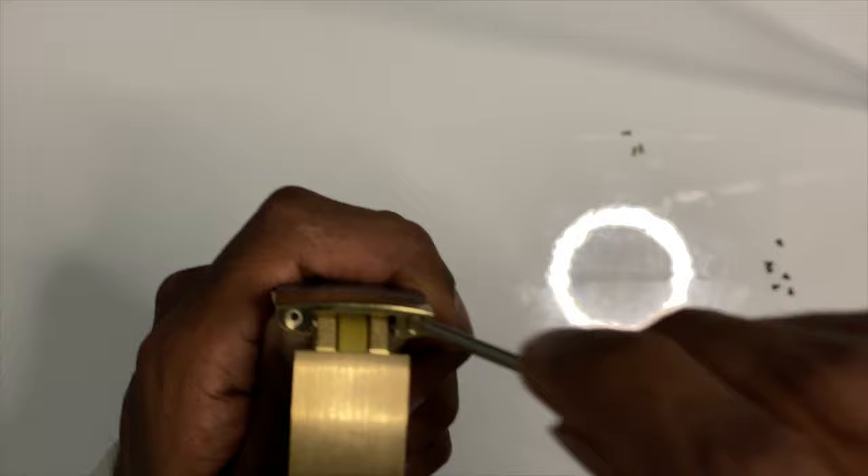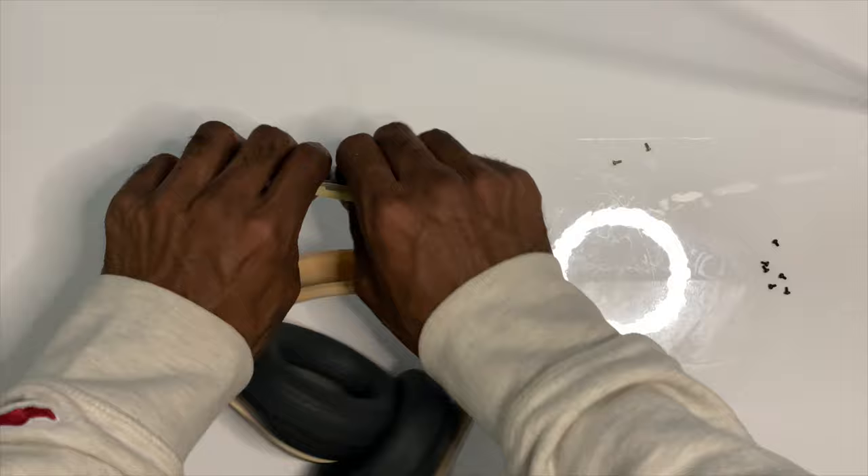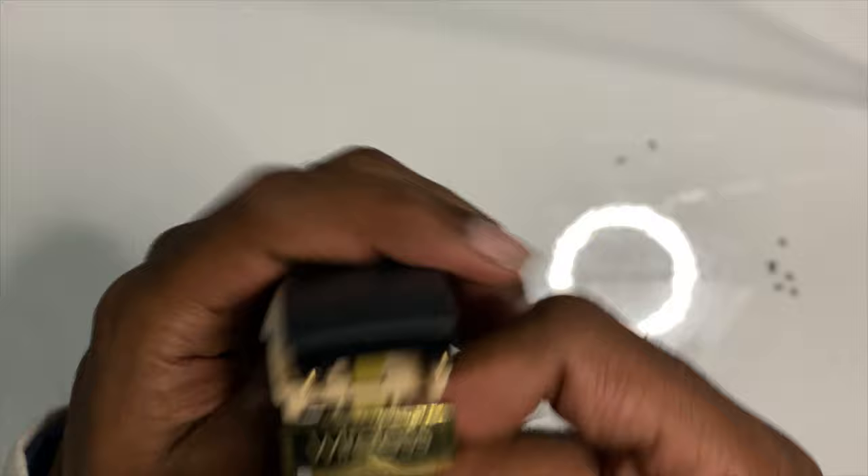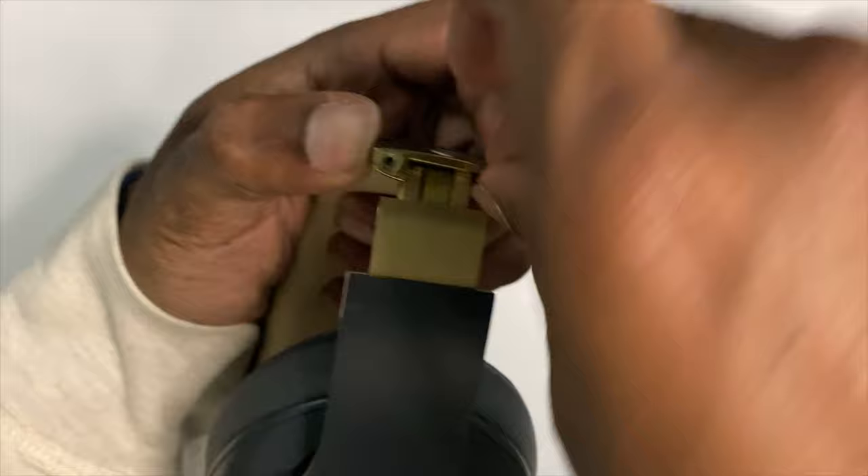As this cushion goes back on, you should be able to hear these little snaps. Just make sure that everything is nice and snug and snapped in place. Now we can do the other side — just make sure that wire is going into that slot like it's supposed to, then make sure we get those screws in there.